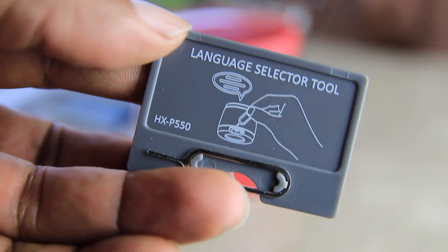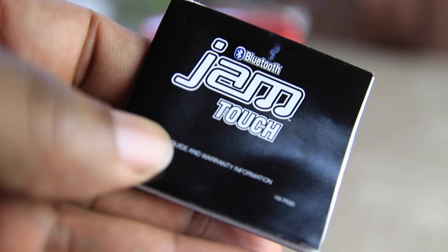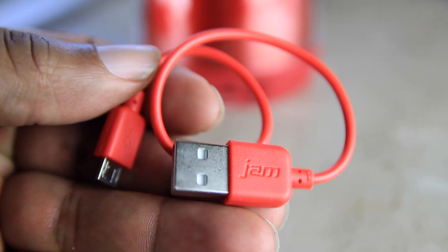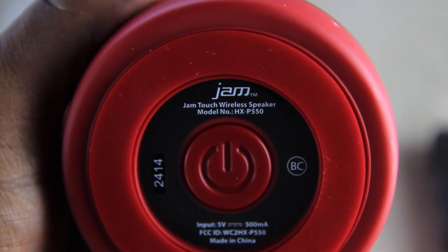It's rechargeable and lasts for up to five hours on this one. In the box we have a little documentation, a little plug that you can plug it in, and some little language adapter thing.